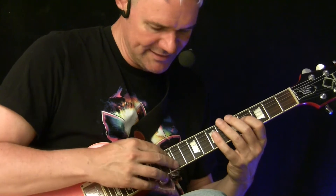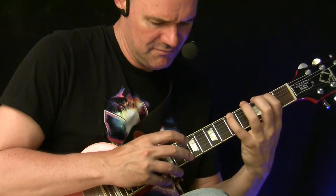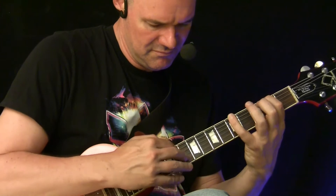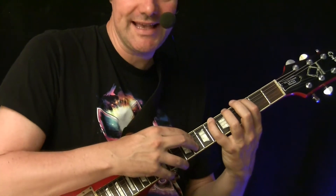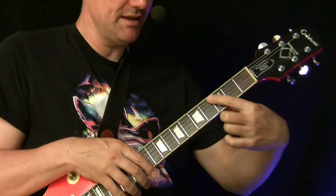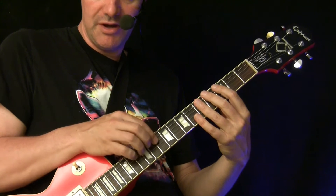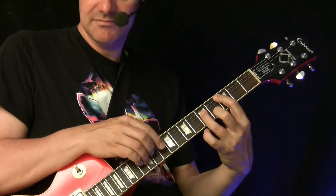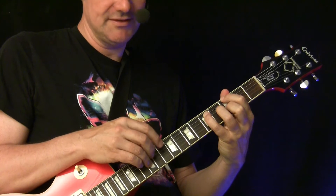Now maybe you want to switch to the baseline. Now we go to the second part — we play the full touch technique going to C minor. Here's C minor: 3, 5, 4. And here we play a run: 10, 12, 13, 10, 12, then 11, 10, hammer-on 10, 11, back to G minor.